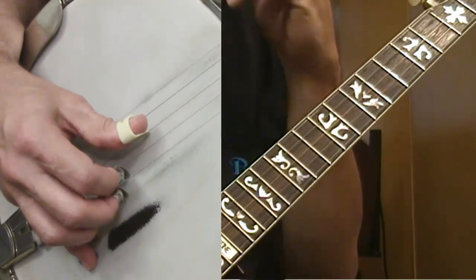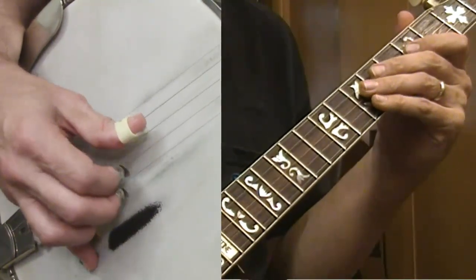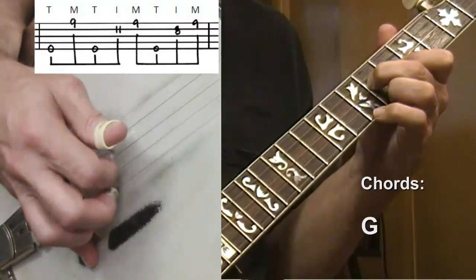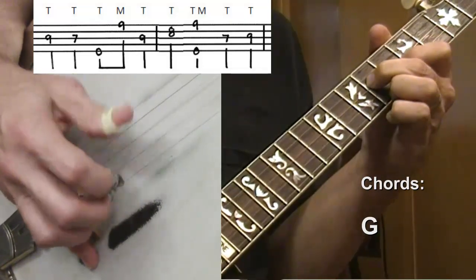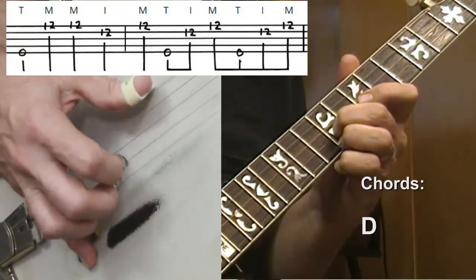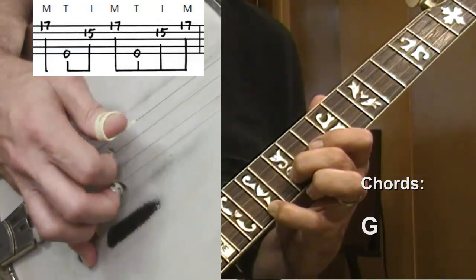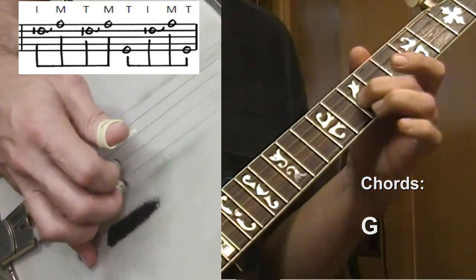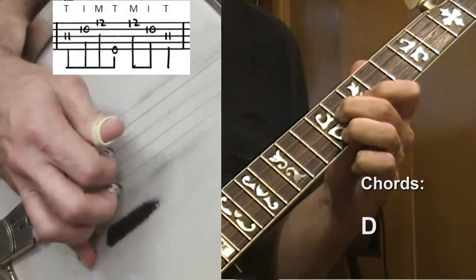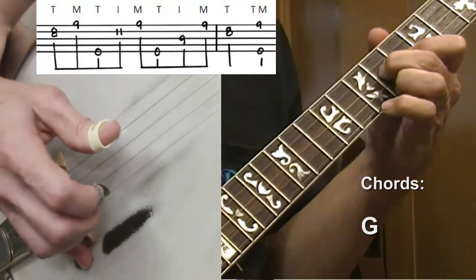Let's pick it up just a little bit now and get our accompaniment in here too. About one, two, three, four, one — go. [medium tempo playthrough] Like so.